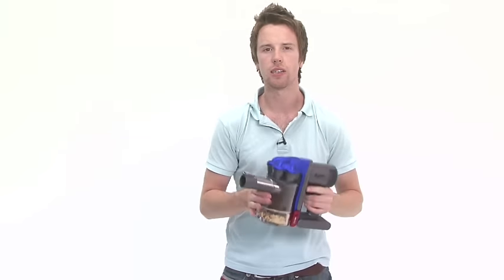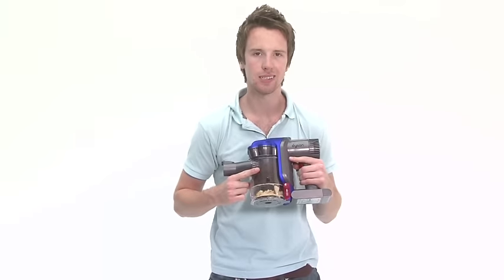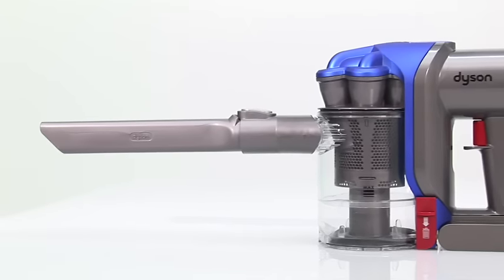The 0.35 litre capacity bin is good for small jobs around the home. We've already filled ours past maximum capacity and we'd have liked it to have been a little bit larger in volume, as well as having a larger nozzle.